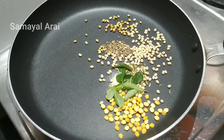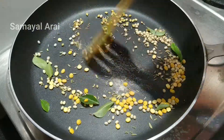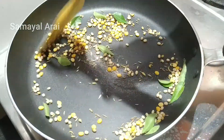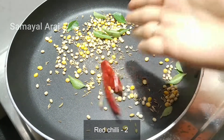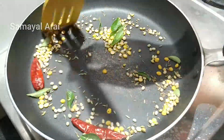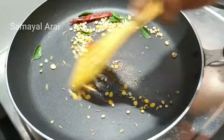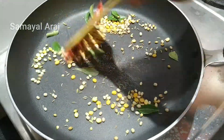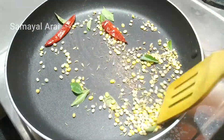Then fry it in medium-low flame. Now fry it in medium-low flame while we prepare the sauce. This sauce has a very secret ingredient.